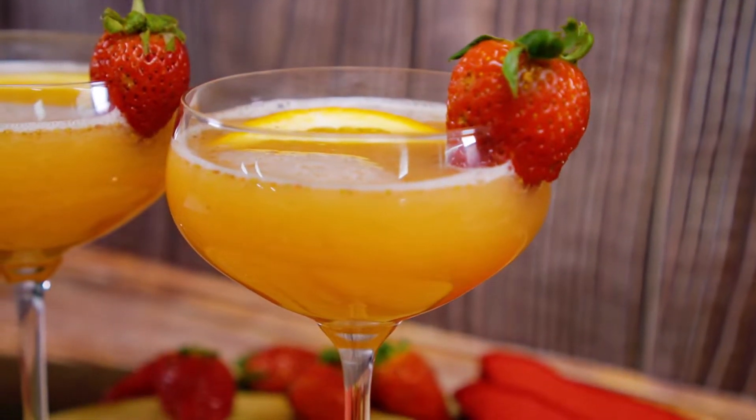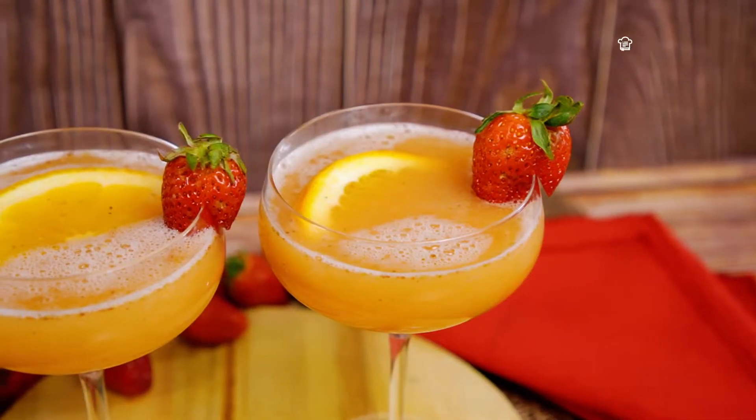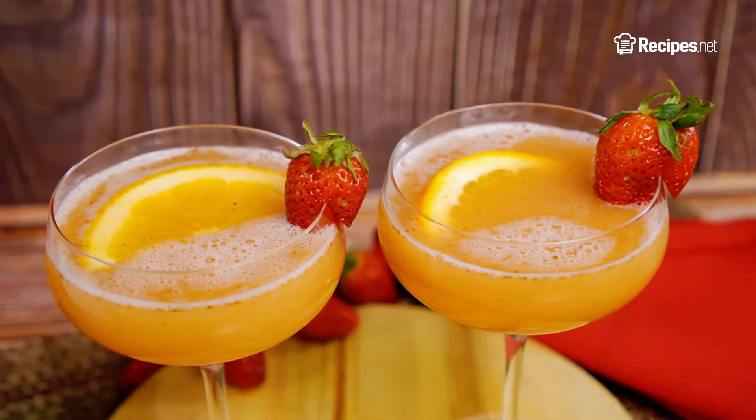Make a luxurious drink for your next party! Learn how to make a champagne fruit punch with the help of this video brought to you by recipes.net.